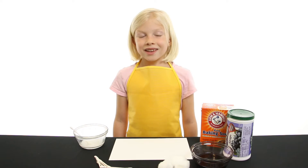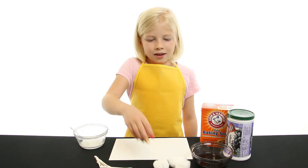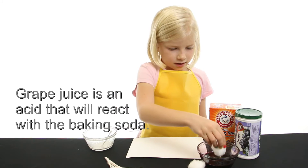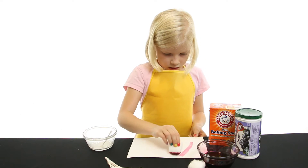Now you need to let your paper dry. When you're ready to reveal your message, take a cotton ball and dip it into some grape juice concentrate. Make sure it's not too drippy. Carefully rub the cotton ball on your message.